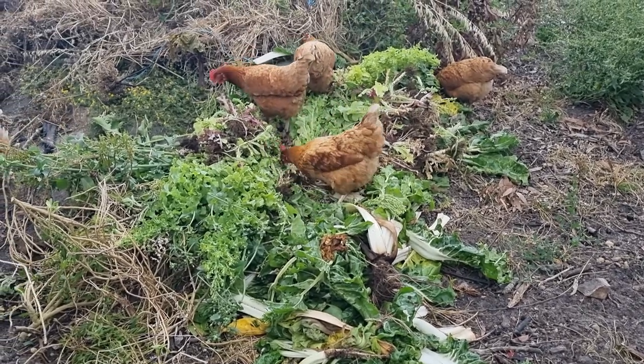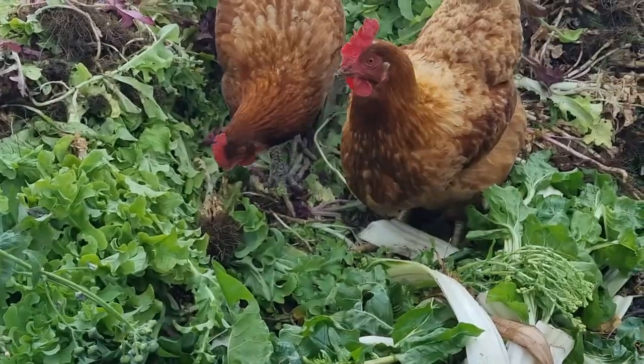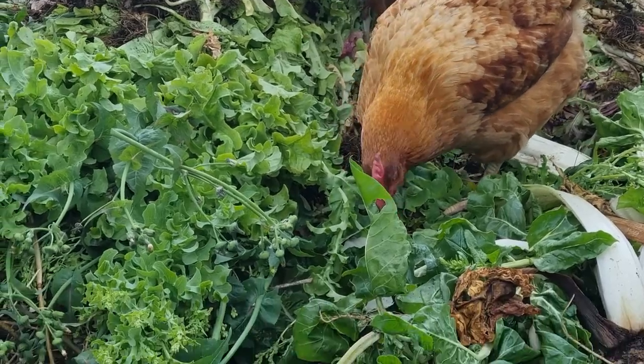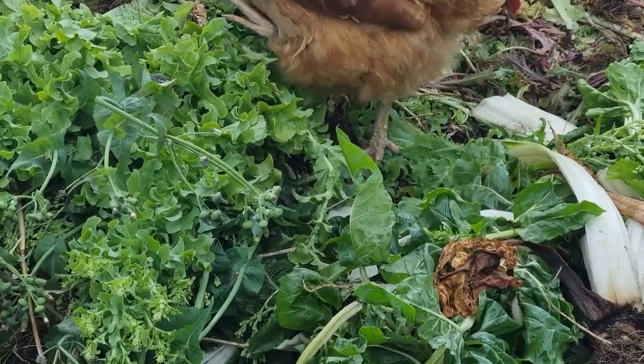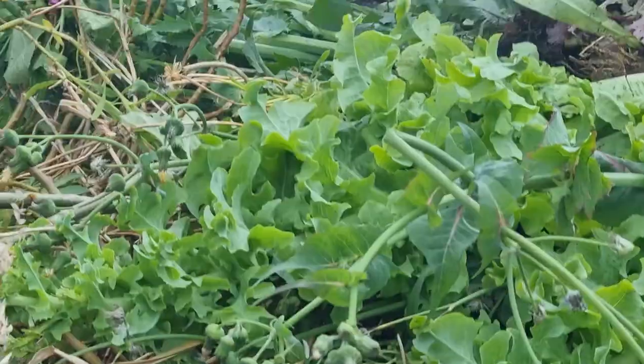Don't forget to check out the videos up here, hit that subscribe button, and make some comments below on how you guys are dealing with your snails this season — and are your chickens getting to eat your snails?